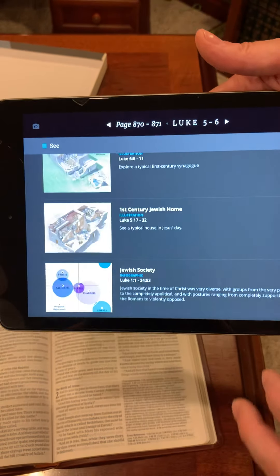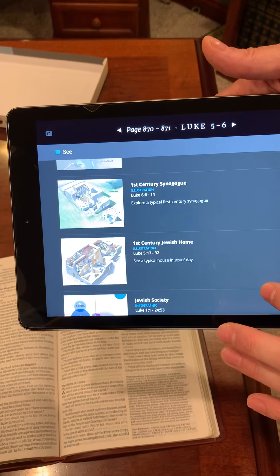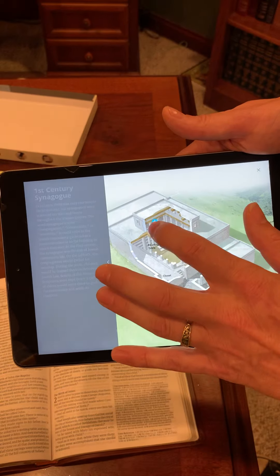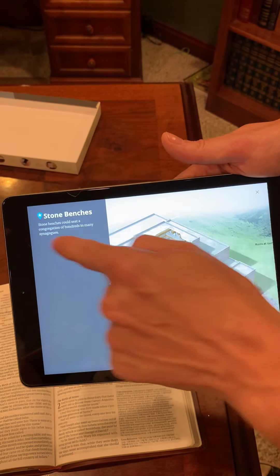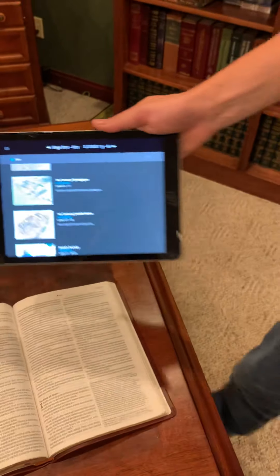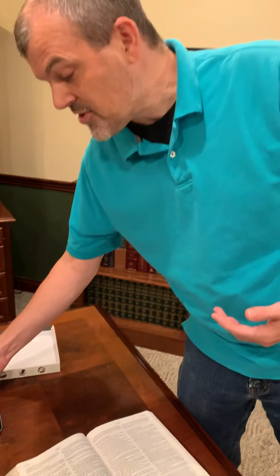It has interactive maps — a first century synagogue, just so many different things. When you click on the star it gives you more info. It also has interactive maps where you click on the map and it shows you different features.